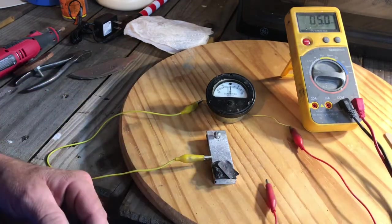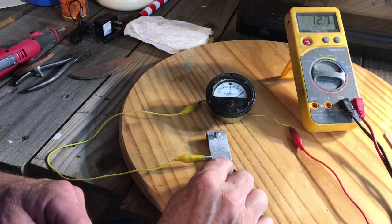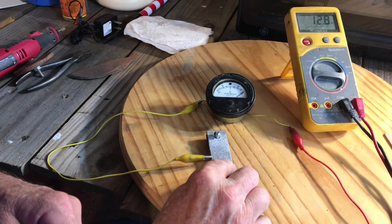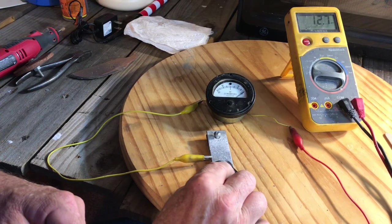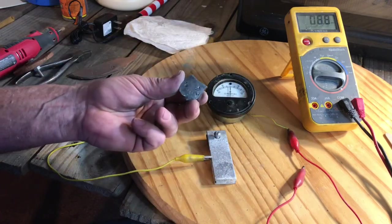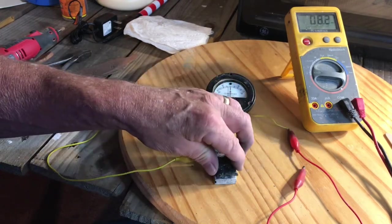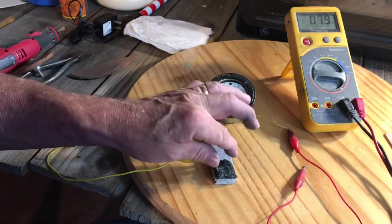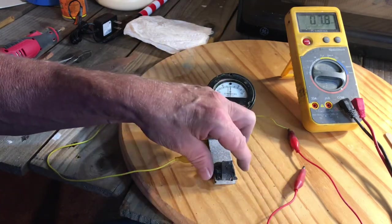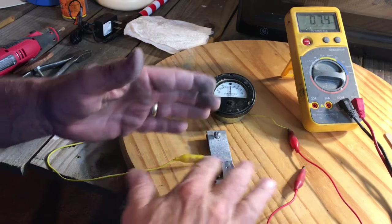Now let's check the current — this is really interesting. Watch the jump in the current: it's way over 100 microamps, and that's with a solid piece of electrolyte on magnesium. I'm wondering if I coated the magnesium in this solid electrolyte, whether it would protect it from oxygen and prevent oxidation.